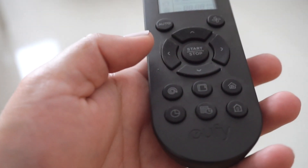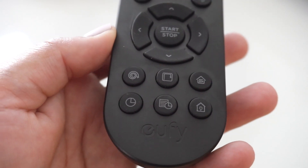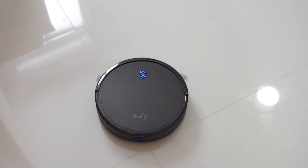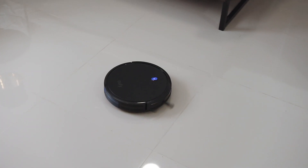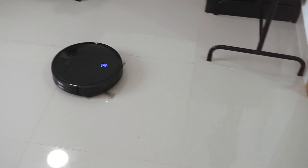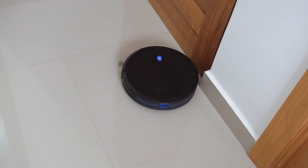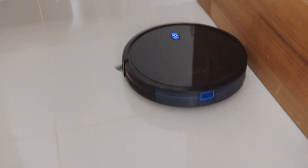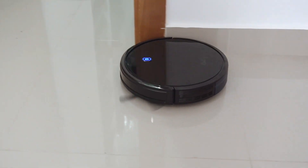Since this is not a smart version of the vacuum, it comes with a remote that has a couple of cleaning settings — like one for cleaning the entire edges of the room. It actually does a good job; we were pleasantly surprised at how well it performs. It's not going to give you a deep clean the way you would with your own vacuum, mopping, and everything, but it will reduce how often you have to constantly clean your house.